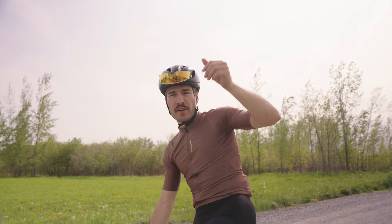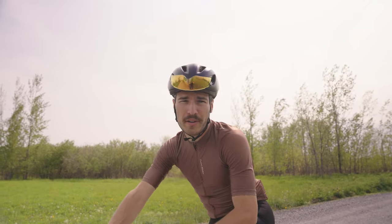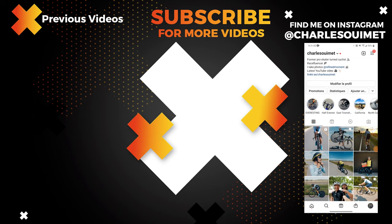All right guys, my name is Charles. If you enjoyed this, please don't forget to leave a thumbs up and subscribe if you aren't already. I will see you on the road or in the next video.